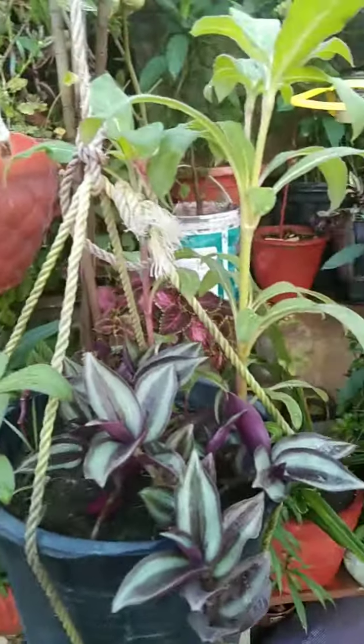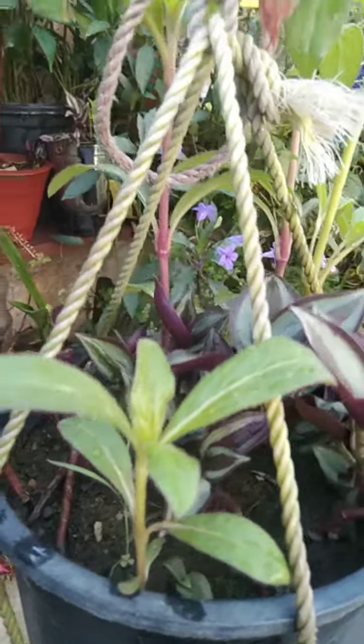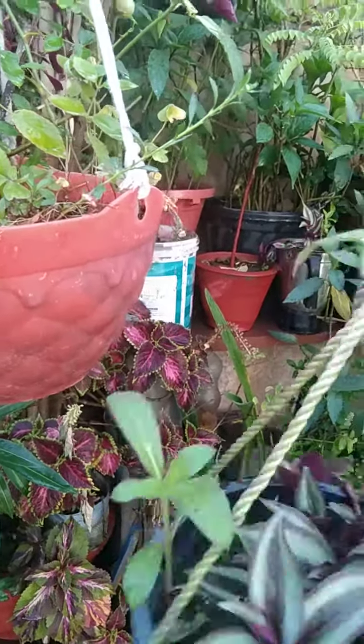Hello everyone, welcome to my channel. See my Tedis Garden overview. Today I am going to show you a growfina plant.